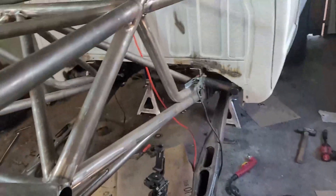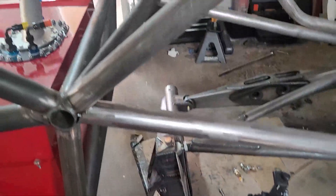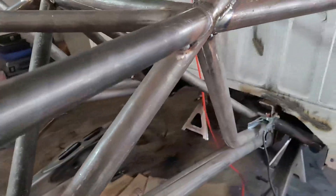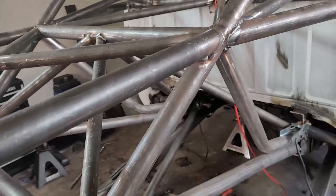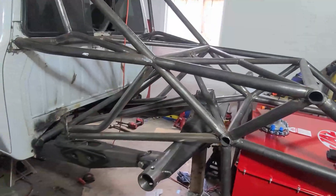Now I'm gonna try to cycle these links up and see how high they can go without anything binding up. You can see the housing is pointing backwards a little bit at full droop, but at full tuck we want it to be facing the other way — a negative few degrees towards the transmission. I'll be running a two-piece driveshaft, which makes things a little easier in terms of pinion angles, but we want to get it as close as possible to where we want it.